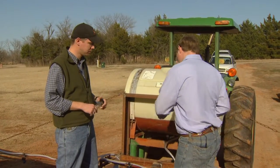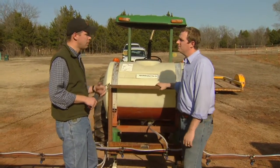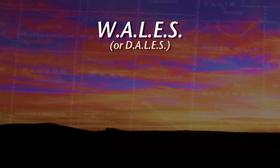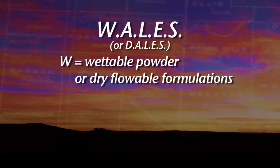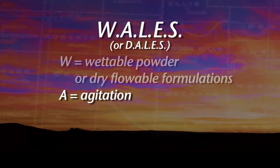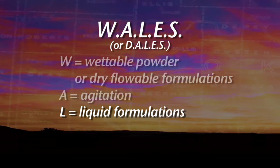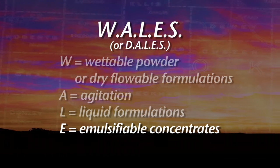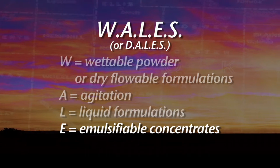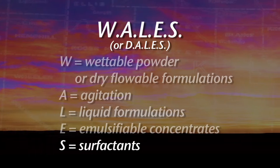So we've got our sprayer calibrated and we know it's putting out the right amount. When we start mixing things inside the tank, there's a process — you need to put things in in the right order. There's an old acronym, WALES — W-A-L-E-S — or DALES. The W or D would be your wettable powders or dry flowables — put those in first. Then A is for agitation, get those mixed up; sometimes you put them into a slurry with a little water first, then add that to the tank. L is for liquids — your glyphosates, any liquid herbicides. E is for emulsifiable concentrates — a lot of grass-type products like Prowl, Sonalan, Dual. And S is for surfactants: non-ionic surfactants, methylated seed oils, any additive to make the herbicide work better.